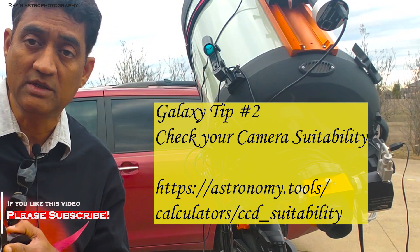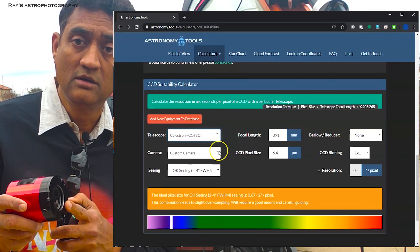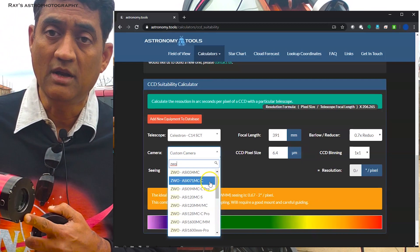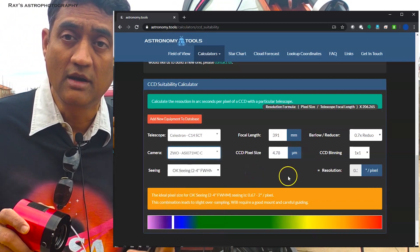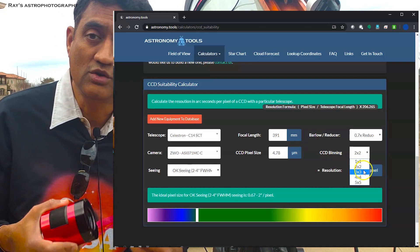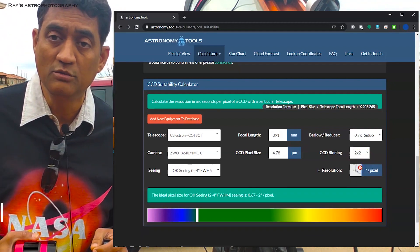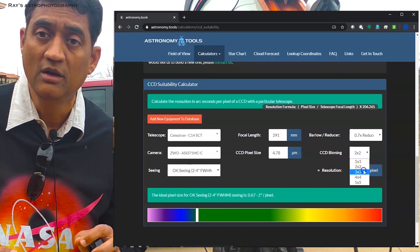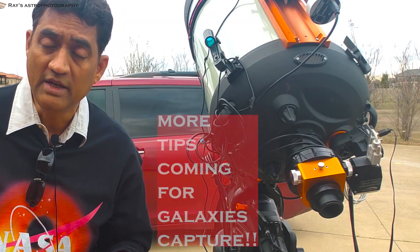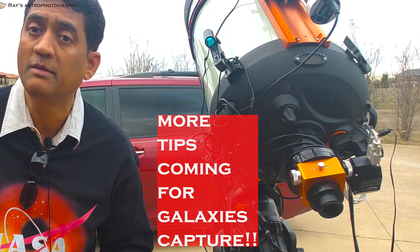Go to the website CCD Inspector, put in your telescope, your focal length, your focal reducer, and your camera name — most likely the pixel size will come up; if not, enter it manually. If it shows green, you're good; borderline green is okay. If not, you will have issues when trying to stack and applying calibration files. You may need to do 2x2 binning, or if your pixel size is very small, 3x3 binning. Make sure your calibration files — dark frames, bias frames, flat frames — all match your 2x2 or 3x3 binning setting.